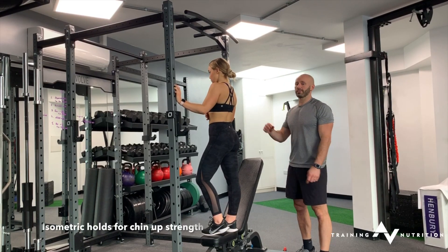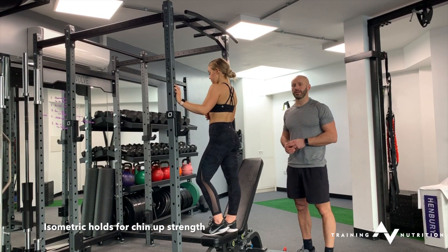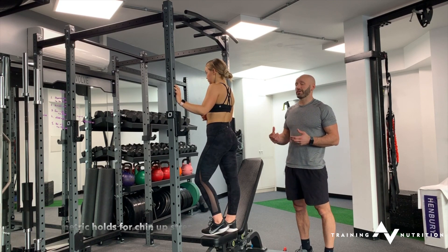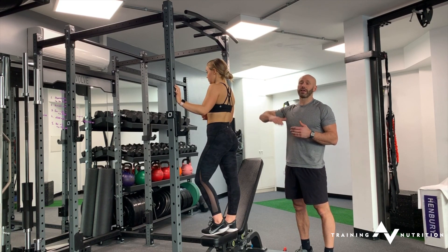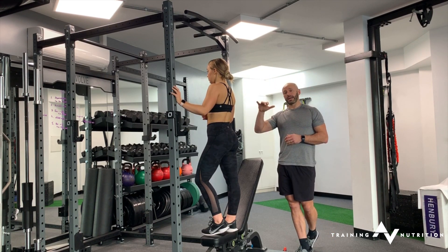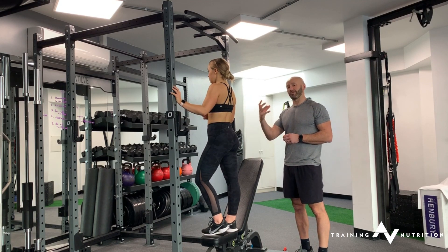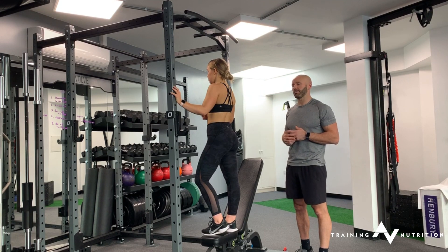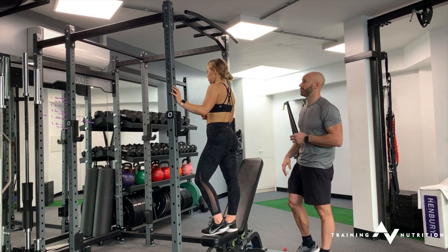I want to go through how to use isometric holds as part of a strength mechanism for improving chin-ups. If you've ever tried to chin-up yourself, I'm sure you'll know there's a certain range of motion in the pull-up that you'll find most challenging. So you can directly target that range of motion by adding a hold, just to reinforce that position. When you go back to a full pull-up, you've got strength in that range that you didn't have before.